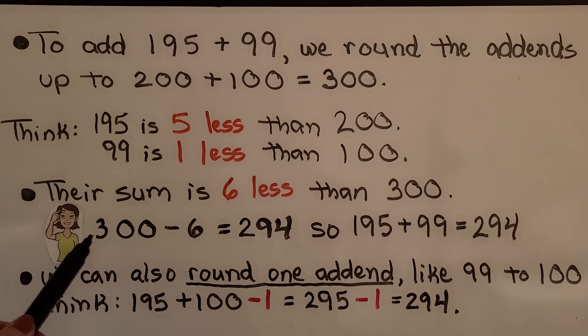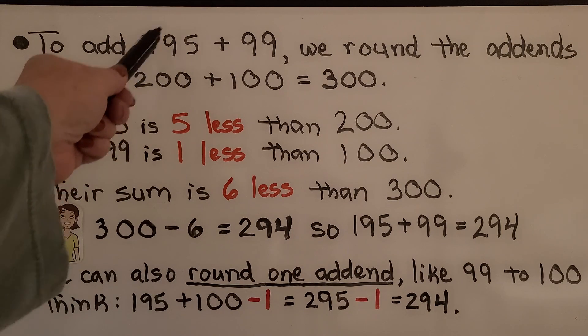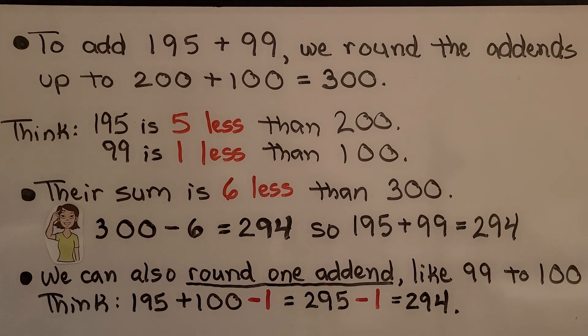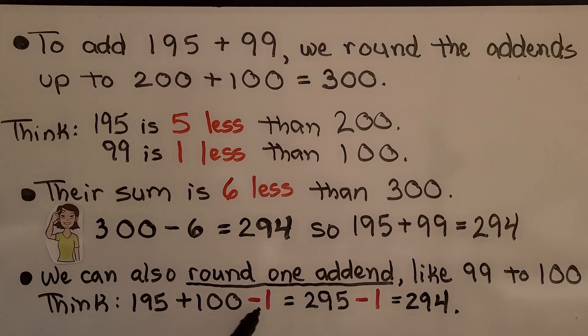We can do it even easier — we can think of that 6 as taking away the 5 and then taking away 1. 300 minus 5 would be 295, take away one more, and it's 294. We can also round just one add-end: round the 99 to 100 and leave the 195 alone. We think 195 plus 100. Because we rounded up by one more to make it 100, we need to take that one away. 195 plus 100 is 295, now take that 1 away — it's 294.